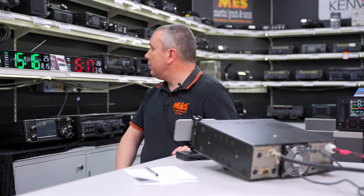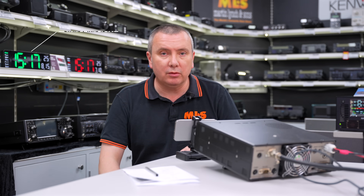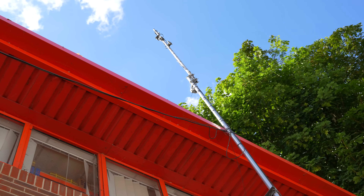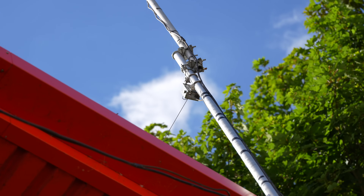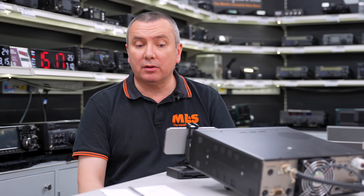Hi, I'm Richard from the sales department here at ML&S. I've looked at the time and we've got a couple of hours until we close, so I thought I'd get on the radio and see if I can make a QSO or two using the wire antenna — the NFED wire antenna that we've got up on the roof here. After we've made a contact or two, we'll come back tomorrow and show you the equipment we used and how to set up an NFED halfwave. So let's see if we can make a contact.